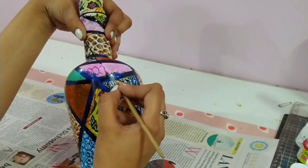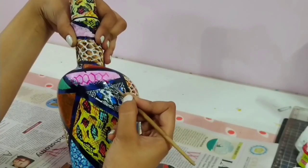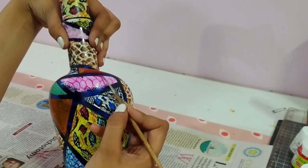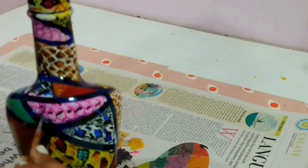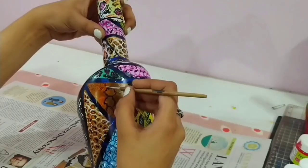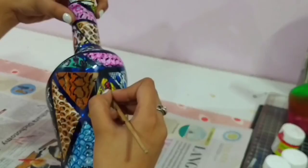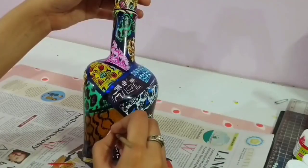For the pink one I did the same technique that I did previously. Now for this one I made hexagonal shapes and zigzag lines to create the print.